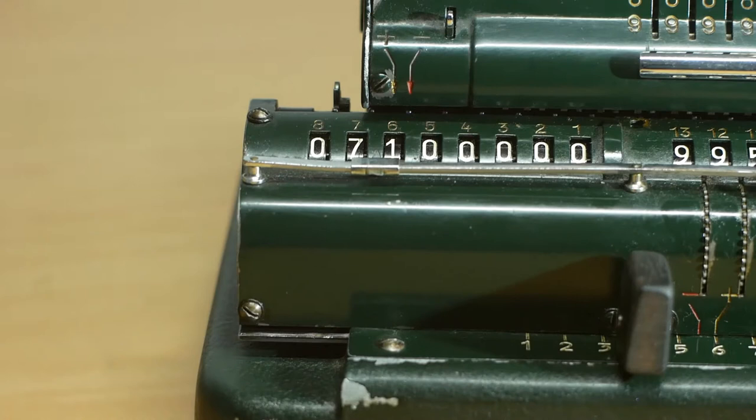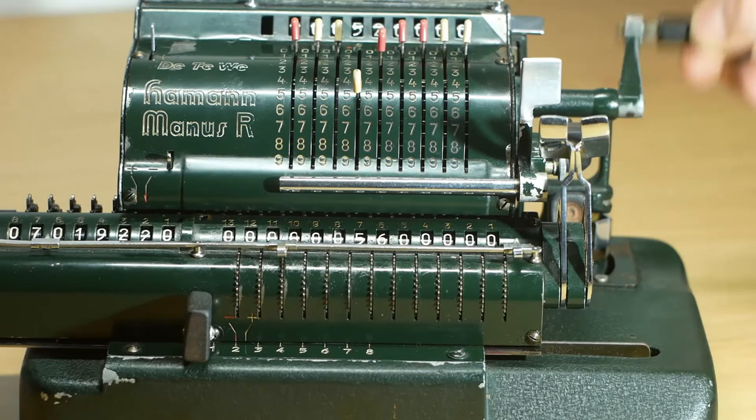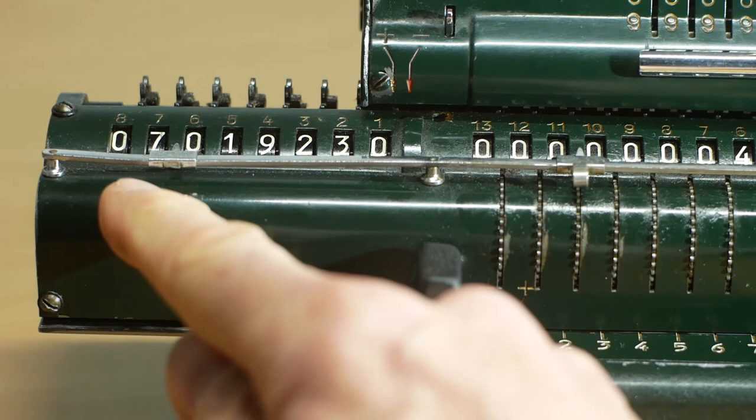The divisor is subtracted from the dividend until the register underflows. Then the carriage shifts half a place to the left and adds the last number back in to clear the underflow. Then the carriage shifts another half place to the left and subtracts again. This continues until the carriage disconnects from the mechanism or you stop cranking the handle. And the answer is 7.019230.